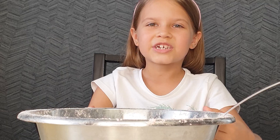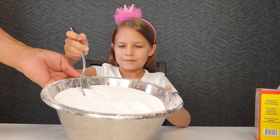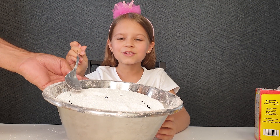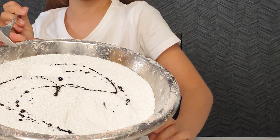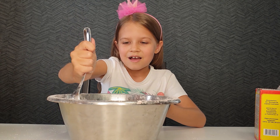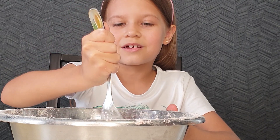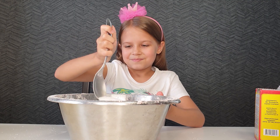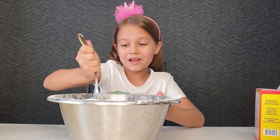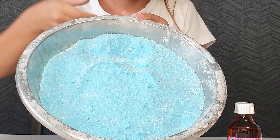I have mixed it all and I will add blue coloring dye. Daddy, can you help me, please? Okay, let's add it. Mix it. Daddy, what do you think? Is it mixing if I add pink and blue? I think it's going to be very beautiful. I think I will get purple one. I have got such a blue color. It's awesome.